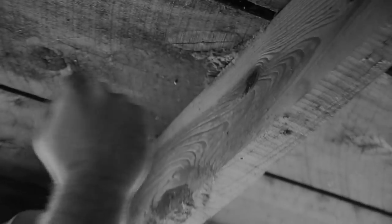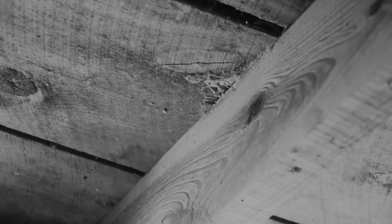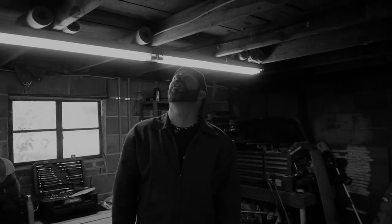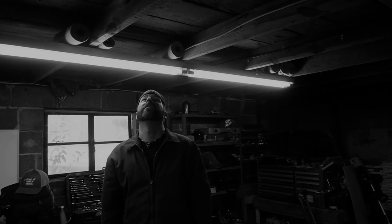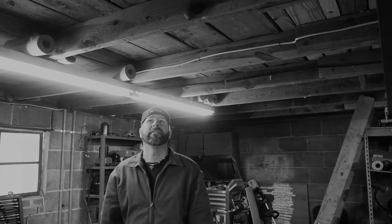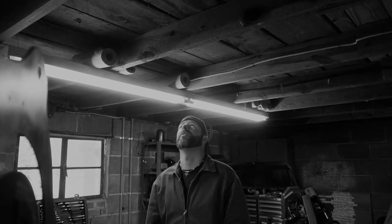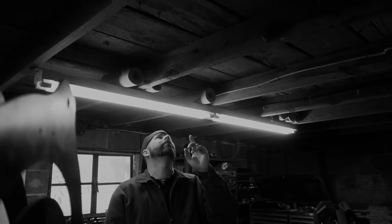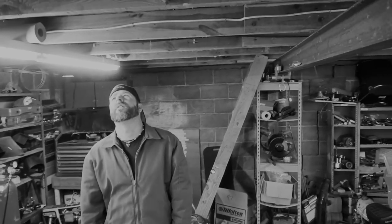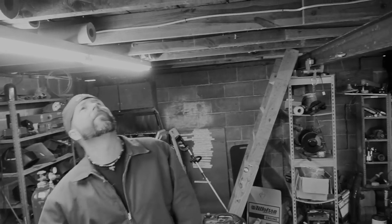I don't remember it being there. What? The termites. Look, I can see them walking around. They have gotten in between the OSB we put up there and the boards. What do we need to do about that? We've got to treat this building. Which direction are they coming from? I think they're coming from that way.